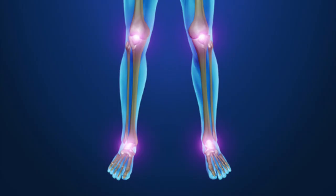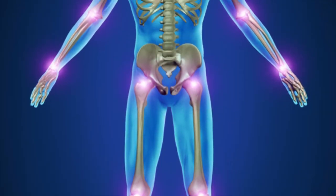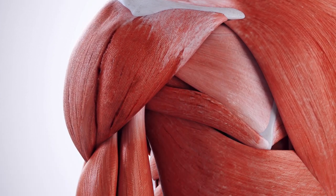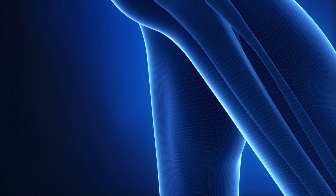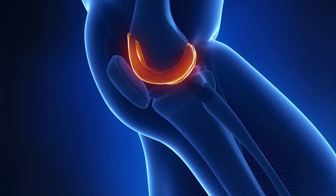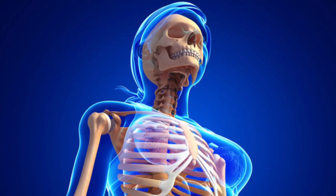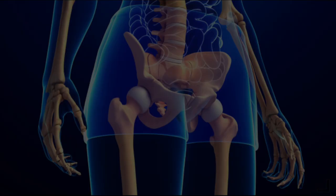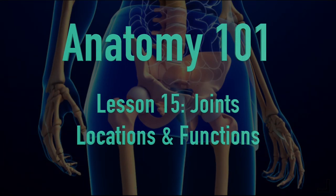Thank you for joining us. Hi guys, welcome to Empower In. Thank you so much for watching my YouTube channel and welcome to Anatomy 101.